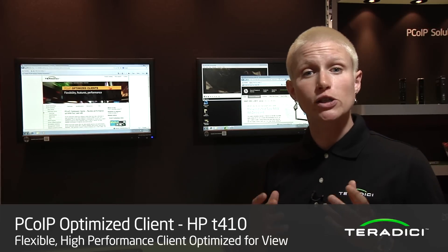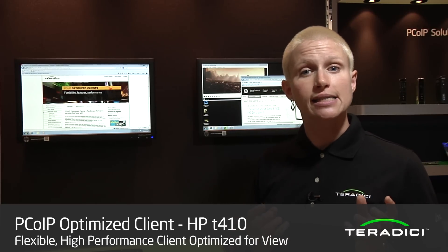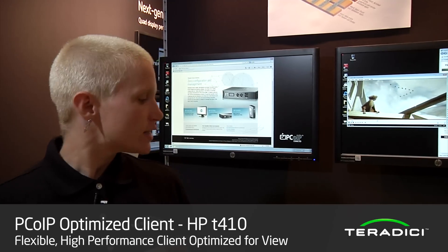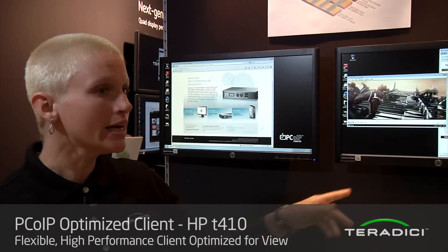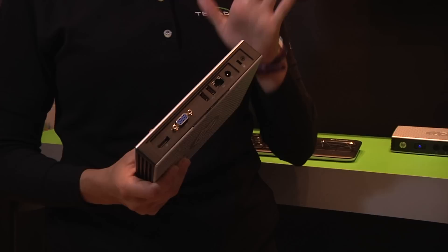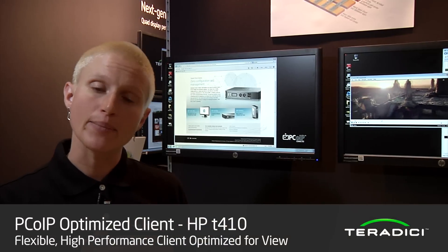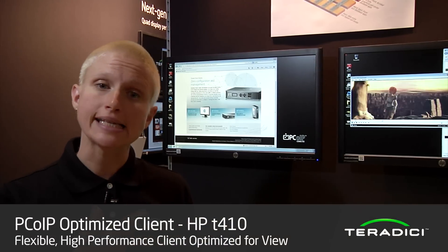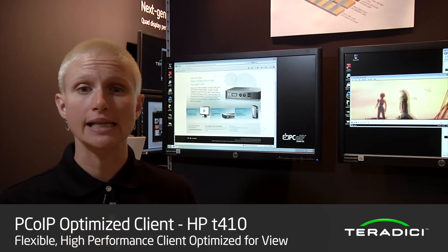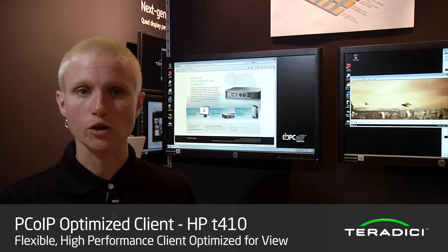In addition to this device, there's also a dual-screen option more typically used by desktop workers, and let's take you over to see that. Here we are with the HP T410 desktop unit — a single device driving two monitors. This desktop device has two display interfaces: both a VGA and a DisplayPort interface. It's based around exactly the same DM8148 system-on-chip technology, running exactly the same HP-embedded Linux operating system with the same Teradici PC over IP optimized client performance, delivering this type of performance for a broad spectrum of users.